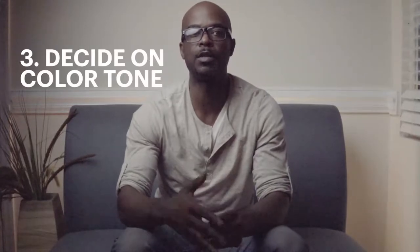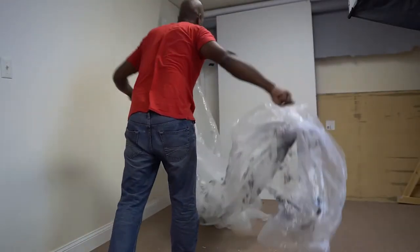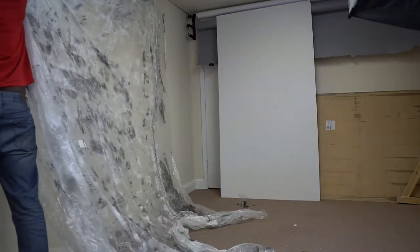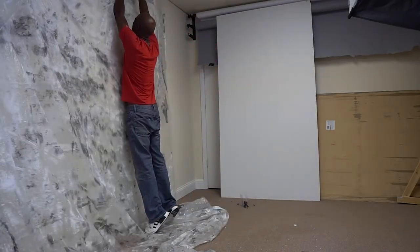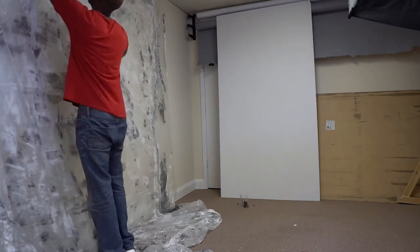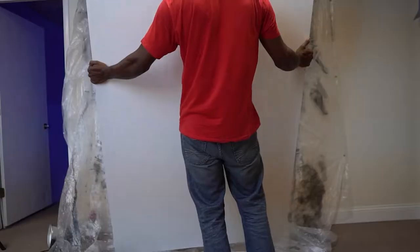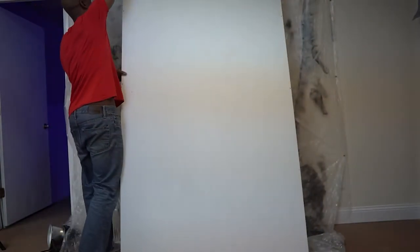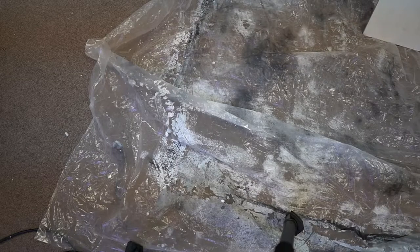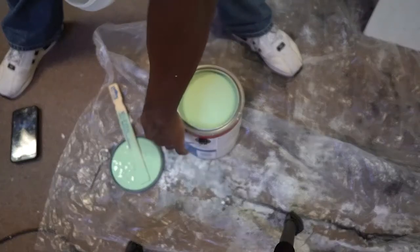Third, I had to decide on a color scheme for the backdrop. Instead of ordering a bunch of colored backdrops, I decided to get some plywood from Lowe's and just paint it. I had about four to six sheets and painted two — one behind me and one on the floor. I painted one sheet purple on one side and green on the other, and the other was white, giving me four colors total.